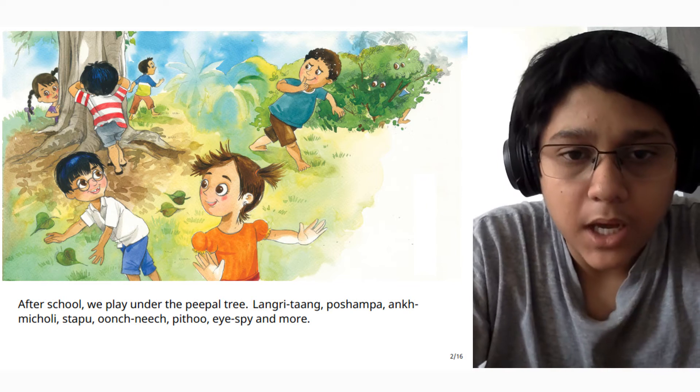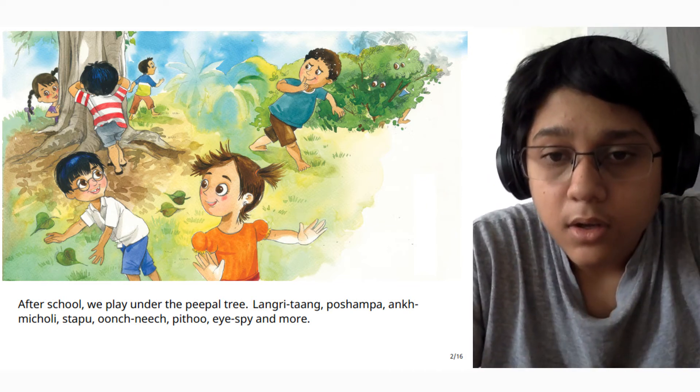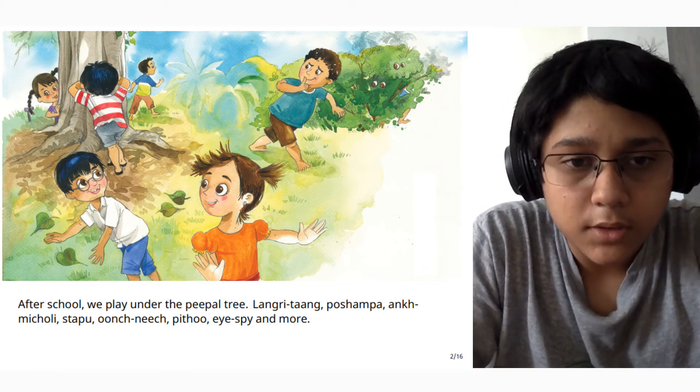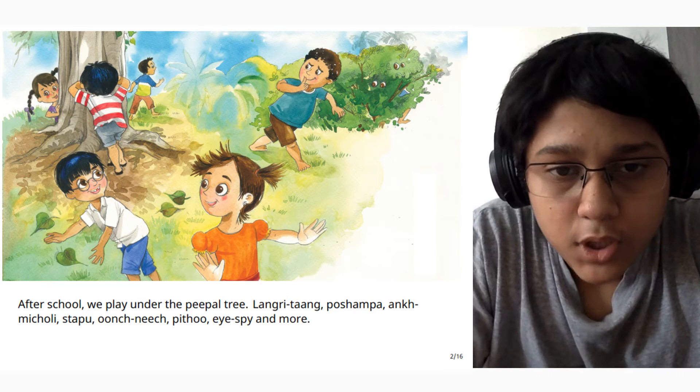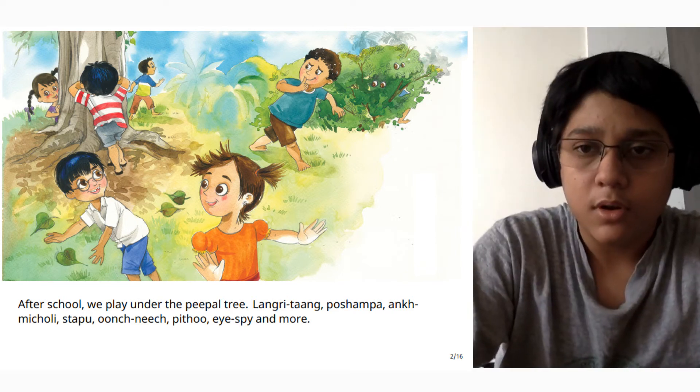After school, we play under the tree — Langarie Tags, Post Shampa, Aak Micholi, Tuck Poop, Anhot, Neet, Pitho, I, Pai, and Moe.